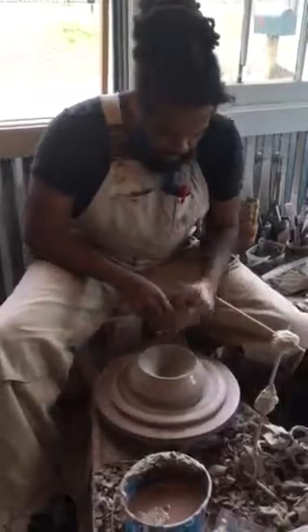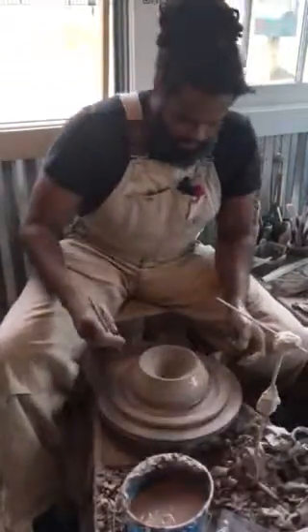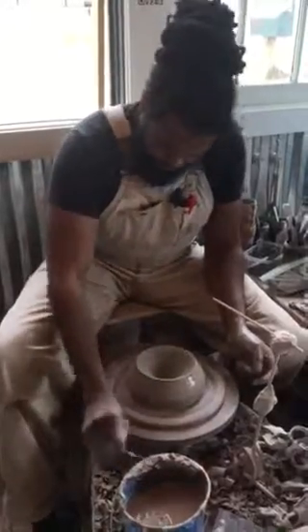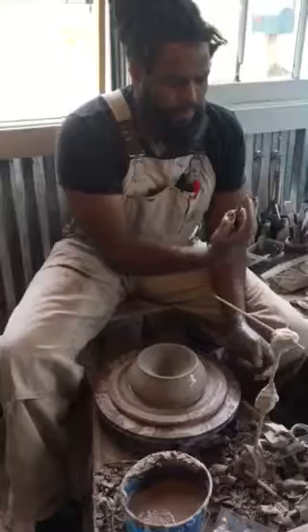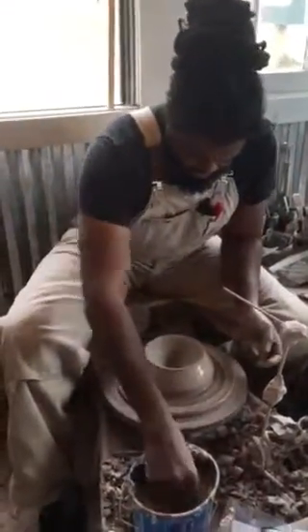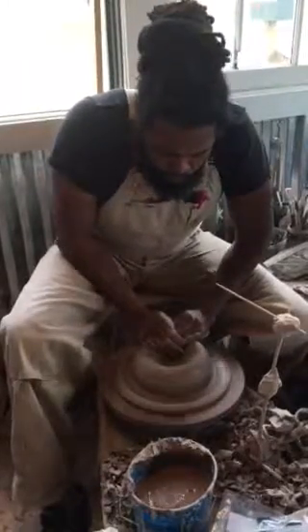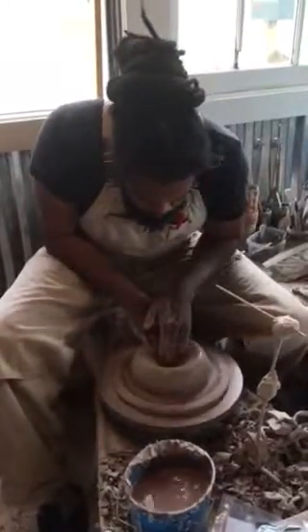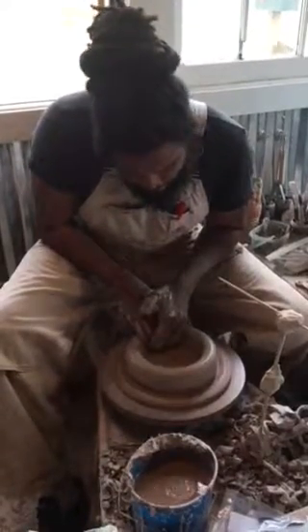Oh my goodness, look at that. Now I'm going to take my needle through — once we have to fill in the bottom of it. So I think that fits in there. So now I'm just going to take some of that away. It's still kind of too thick. I'm going to open it up. And all you're doing is pulling back.